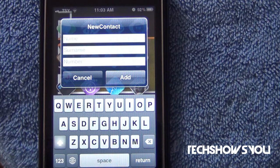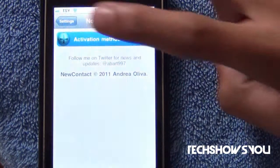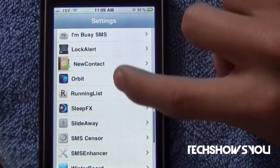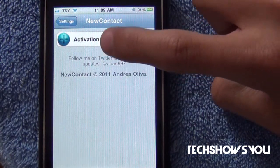Let me show you guys how you're going to install it. That's what it's going to look like. Once you do install it, go into Settings and then search for your tweak section and look for New Contact. Just click on it, and then click Activation Method.